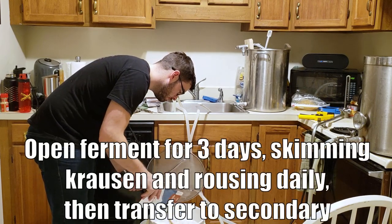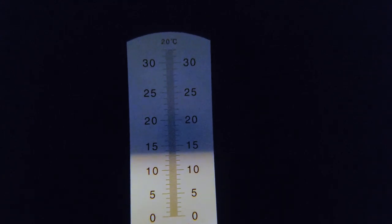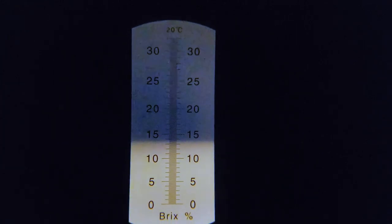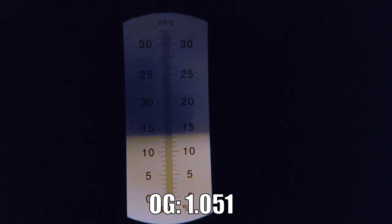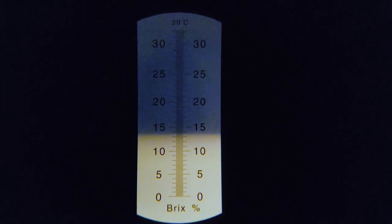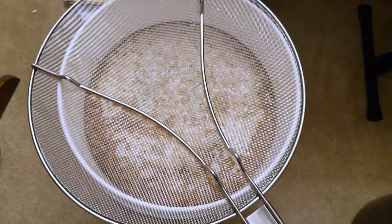For our final brew day gravity, we've got about 13.5 Brix, and with my refractometer correction factor of 1.06 that puts us in the neighborhood of 1.051 specific gravity for an original gravity — about four points lower than I had planned on. It's interesting because decoction mashes are supposed to enhance efficiency, but instead this kind of took away from it.